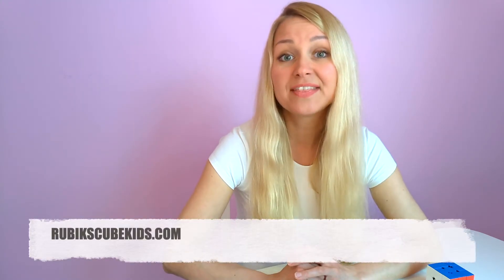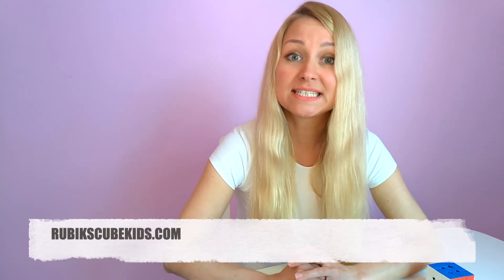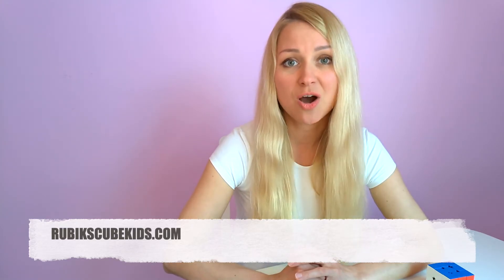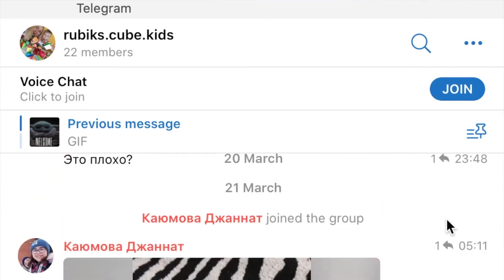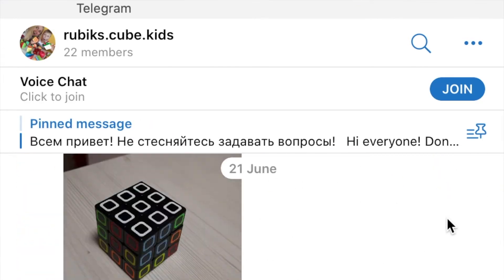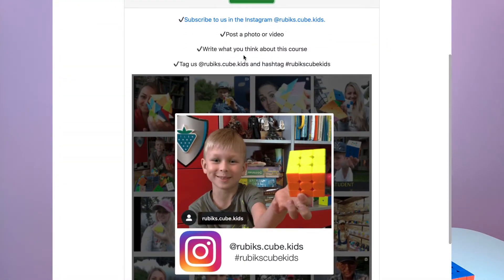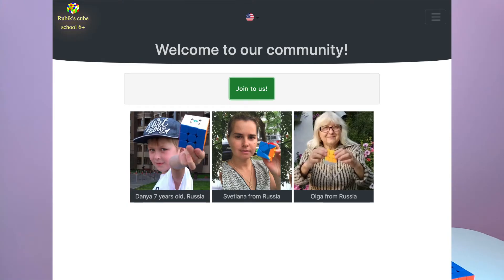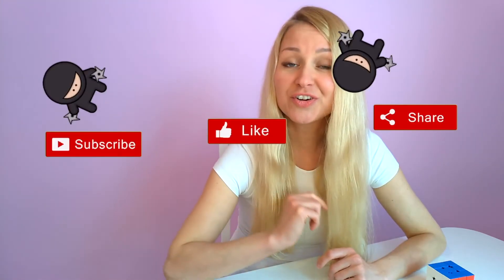As always, you can find this lesson and the necessary schemes on our website rubikscubekits.com. If you have any problems solving the Rubik's cube, ask me questions in our Telegram channel — I will be happy to help you. If you completed our course and solved the Rubik's cube, please don't be shy. Do a post on the social network, tag us, and take your place as a student on our website. Don't forget to like this video and subscribe to my channel. See you in the next lesson!